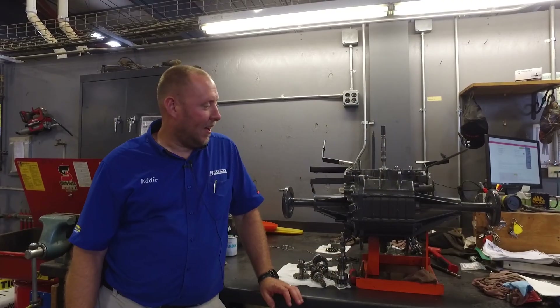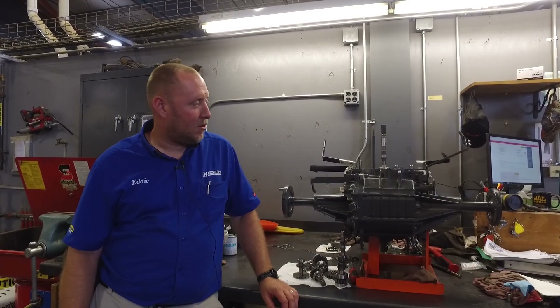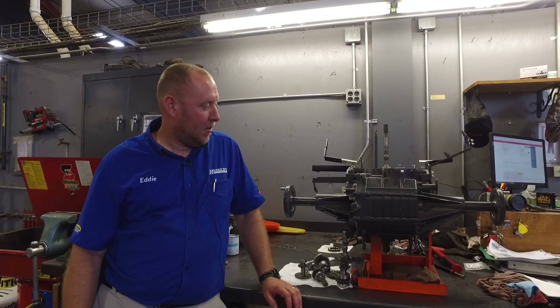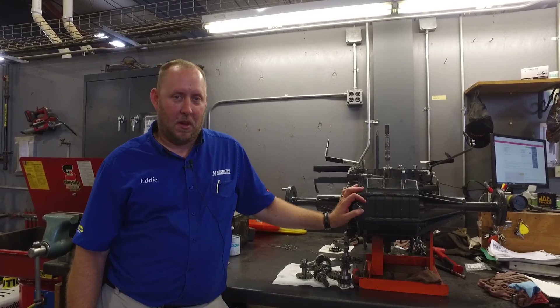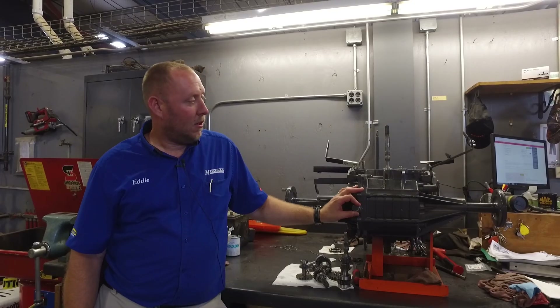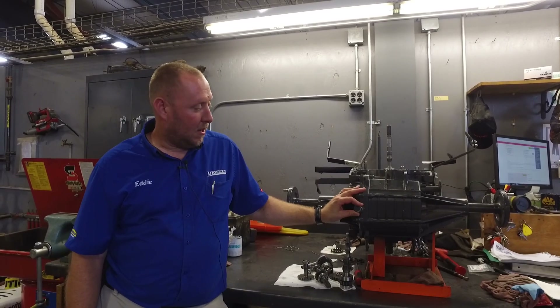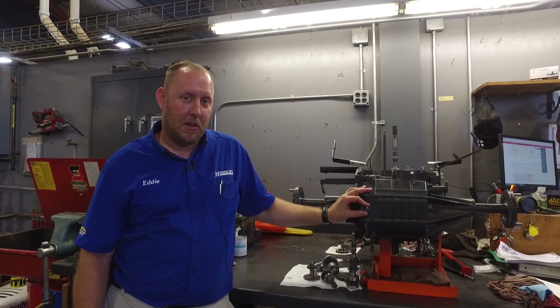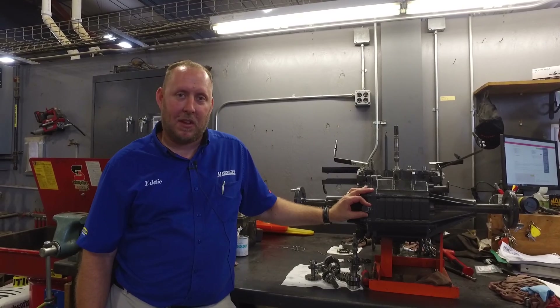Hope you enjoyed our teardown of this transmission. If there's anything we can do to help you with equipment like this one, we service all of Kubota's line here. Give us a call at 1-800-222-3373, or stop by our website at messicks.com.